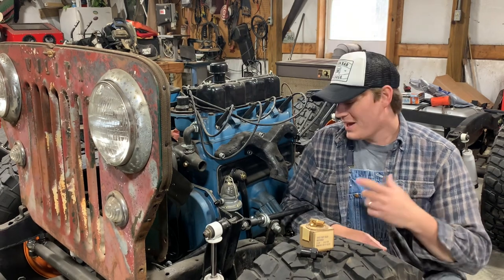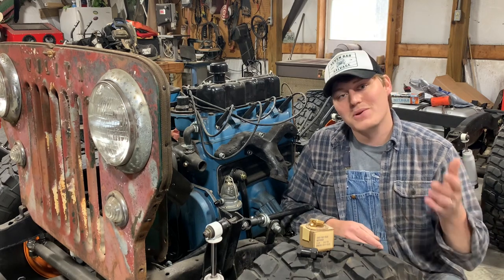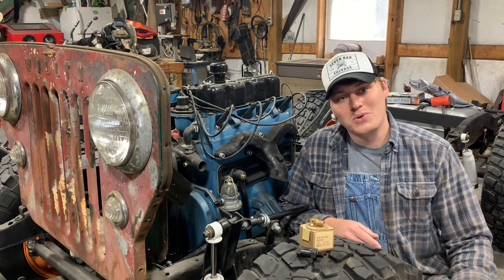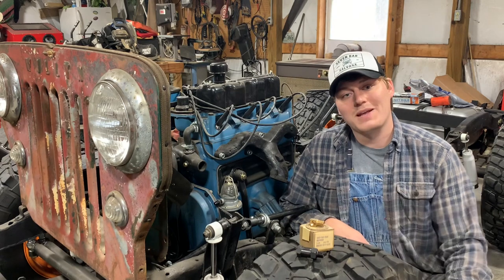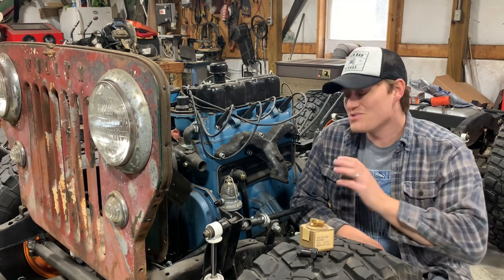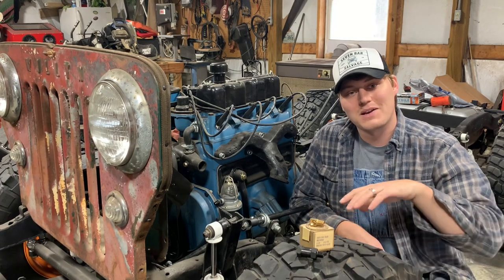So you're getting a little better fuel mileage, burning off some excess gases — it's just a win-win. The draft tube, on the other hand, really just relies on the wind as you go down the road to pull those gases out. It also creates a good spot for oil to start leaking out of your engine because it's just an open tube coming out of the side of the valve cover. These engines wouldn't have come with a draft tube — they should have had the PCV valve like I'm about to install.